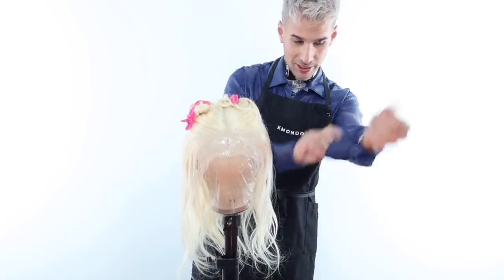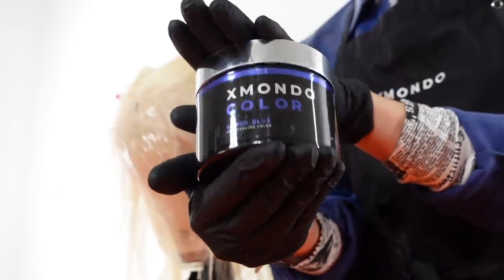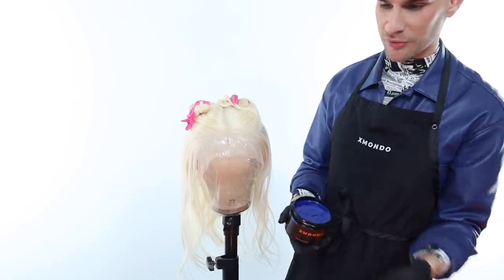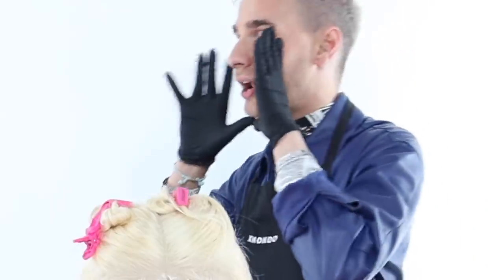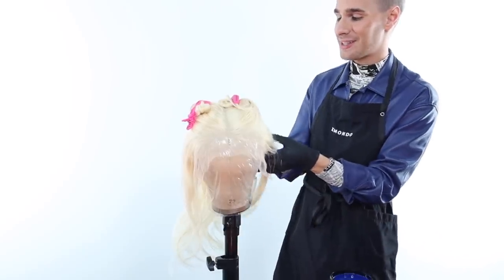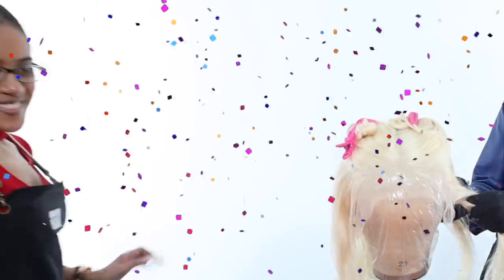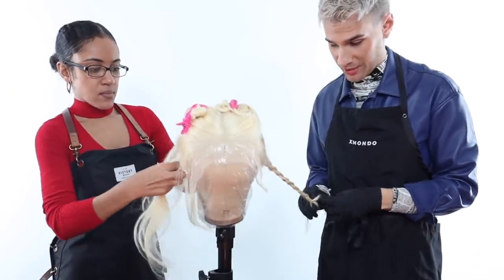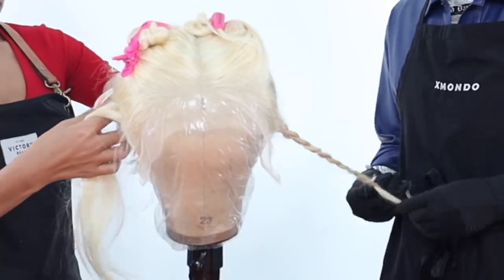Let's do this. We're going to be using X Mondo color, super blue. Look how pretty — I love super blue. One of the first colors we came out with and it is iconic. It's going to be so deep and sexy, and that is what I want. I always want sexiness within my hair. So I'm just going to be braiding the underneath of the hair so we do not color any of it blue.